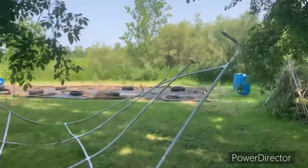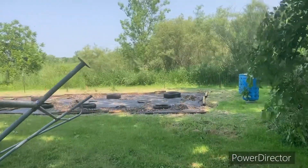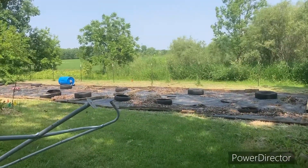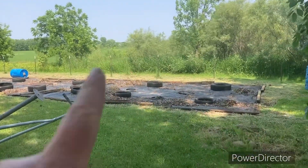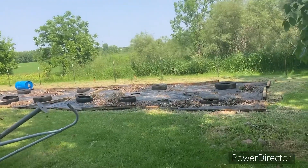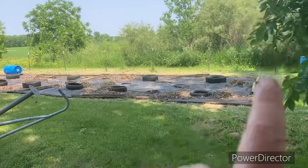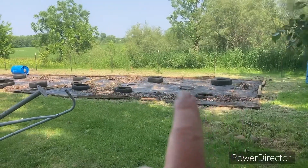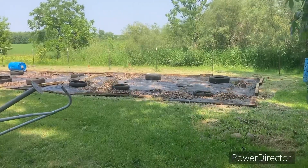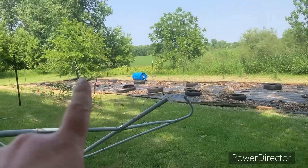This is the garden I was working on yesterday — doesn't that look so much better? I cleaned it all up and redid the plastic because I had my husband trim around here with his Gravely, and it's so much better. I didn't plant in it today though — I'm watching because this end is not going to get a lot of sun.